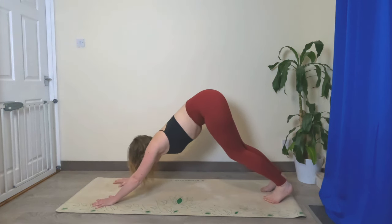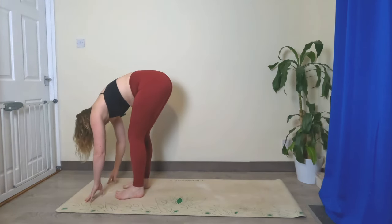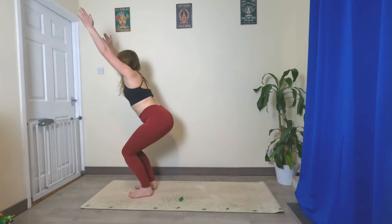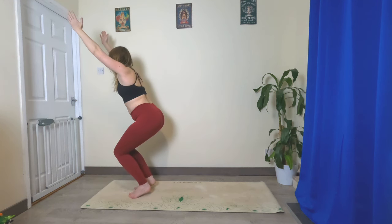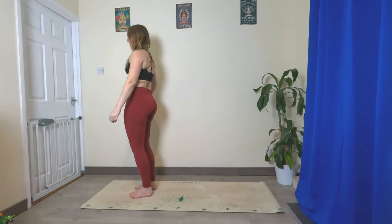Bend the knees, look towards the top of your mat, big step or a hop into your forward fold. Bend the knees, lower the bum — arms are going to come up in line with the ears, sit back into your imaginary chair. Then lower those heels, come up to standing, arms down by the side, maybe shake out the body.